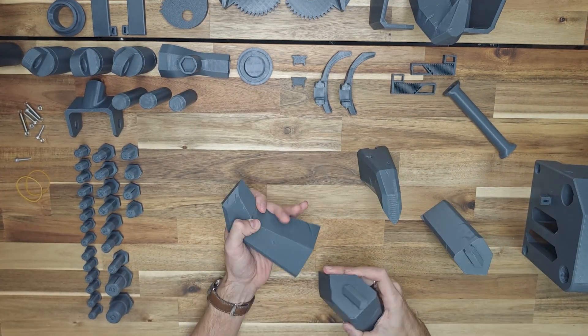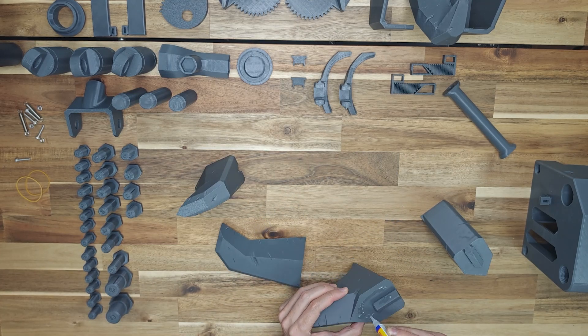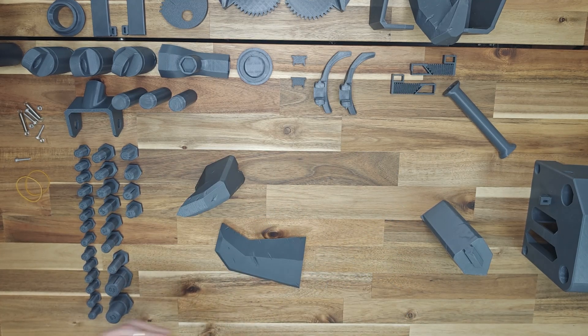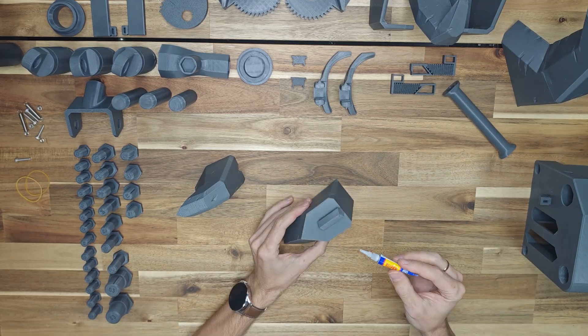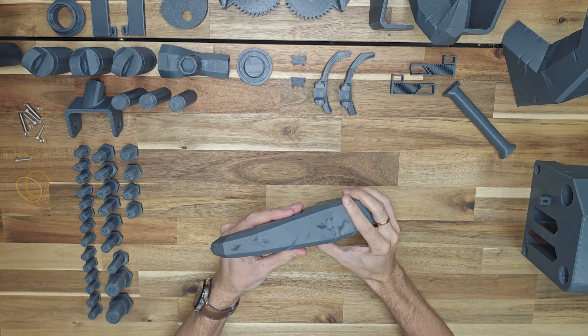Take the claw parts. Try them onto each other — they should fit well and match the shape of the surface to each other. Apply glue to the surface of the lower part and glue the upper part to it. Repeat the same with the second claw.